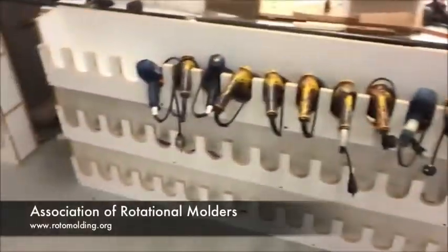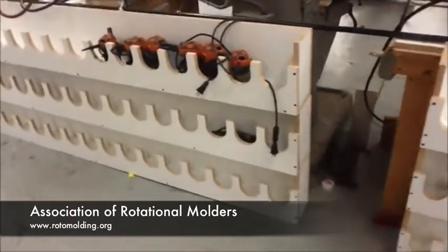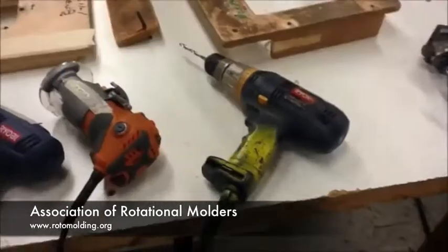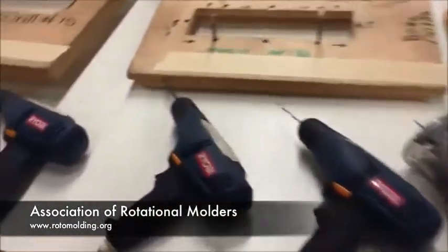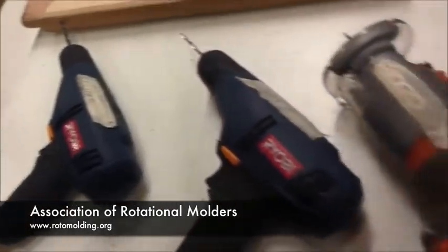What you're looking at first is our drill holder and our router holder. We have many jobs set up at one time. We like to run lean manufacturing, so this may be filled up. Here on the table we're going to be machining one roto-molded part. We have a drill for each hole that we need to put in there and we have our router set up as well for what is needed.